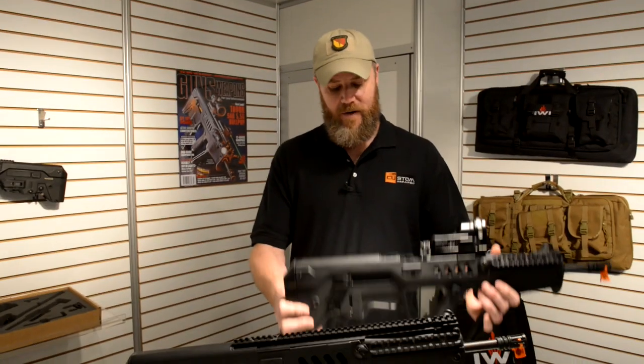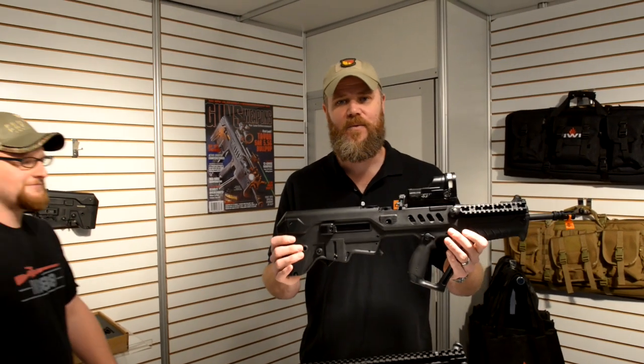Hi, I'm Tim from the Military Arms Channel. We're at SHOT Show 2014 and we're at the IWI booth taking a look at some of their rifles. Here in my hands I have a Tavor, which is a 5.56 caliber rifle.